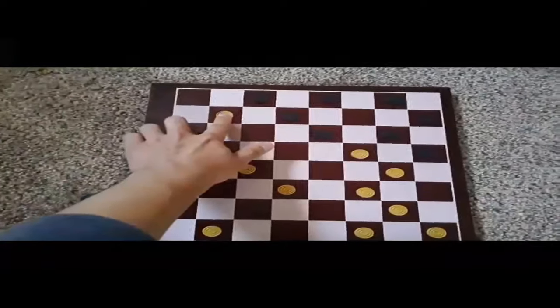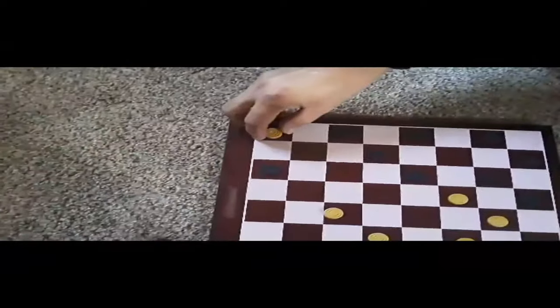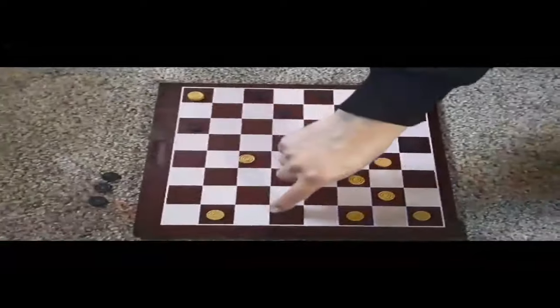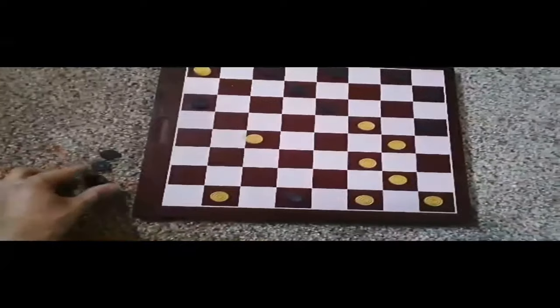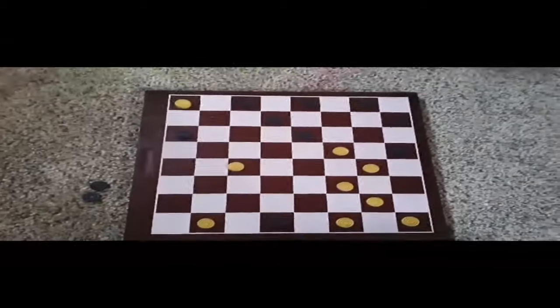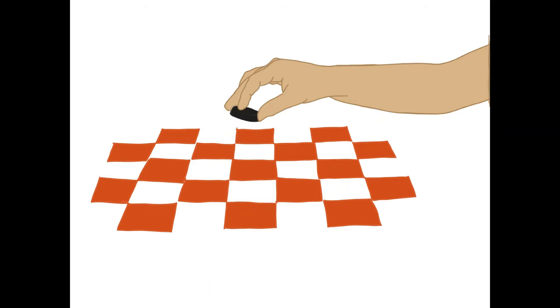If you move a piece to the end of the board, congratulations! You can now take back a piece that your partner may have caught. Next, you can use the piece you got back and put it on top of the one at the edge of the board like a crown. This now lets your piece travel more than one square per turn, but still moving diagonally.